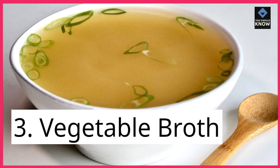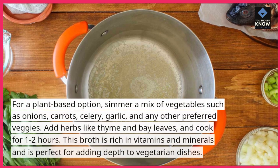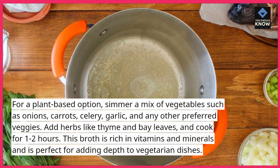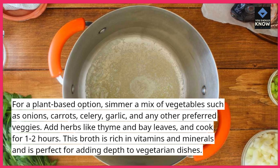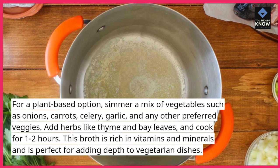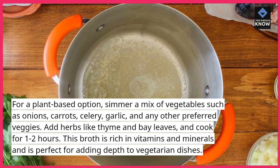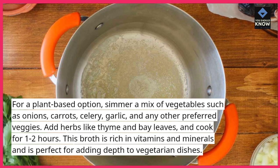3. Vegetable Broth. For a plant-based option, simmer a mix of vegetables such as onions, carrots, celery, garlic, and any other preferred veggies. Add herbs like thyme and bay leaves and cook for 1-2 hours. This broth is rich in vitamins and minerals and is perfect for adding depth to vegetarian dishes.